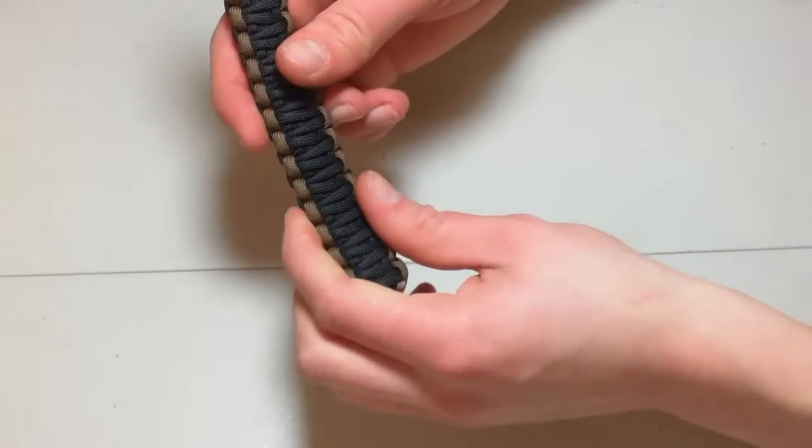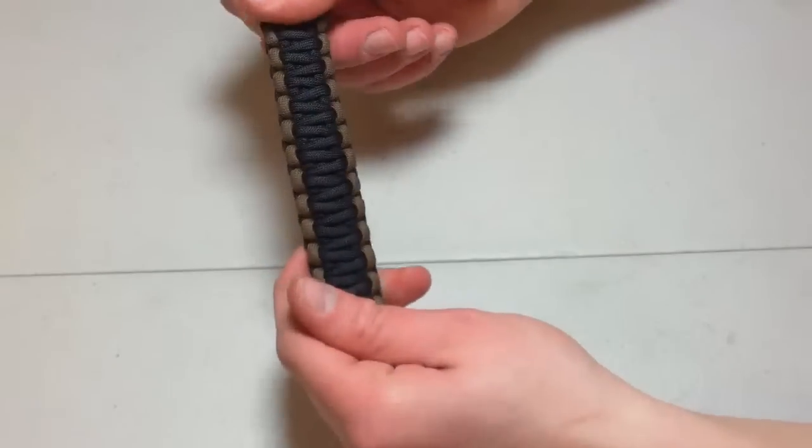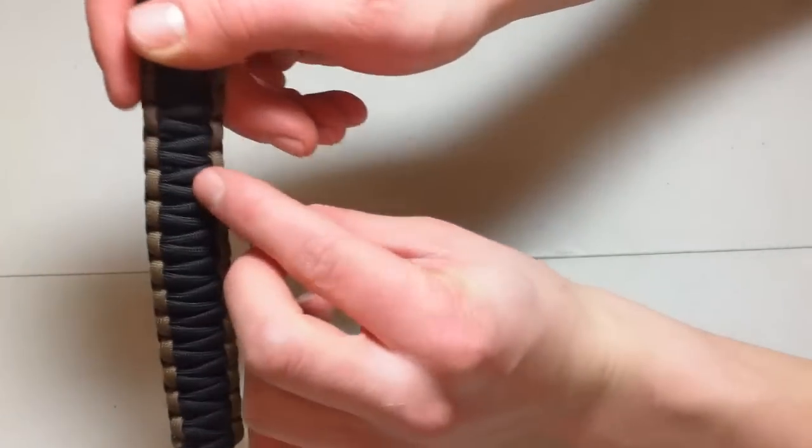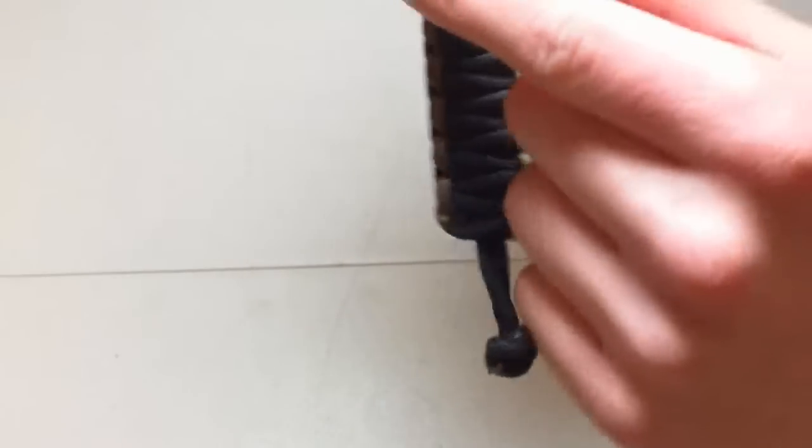It's a little bit wet there — I just did the dishes — but this is kind of an example. I will be doing the King Cobra Weave in another video. But you can see the inner inside there if you kind of get that. That's where the actual Cobra Weave bracelet is.